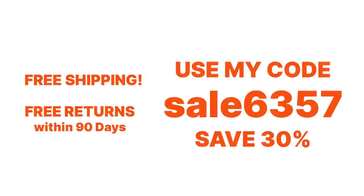With Temu you are going to get free shipping and free returns within 90 days. I'm going to have a discount code for you that's going to appear right here on the screen, and you can save an additional 30% off if you are a brand new Temu user. If you're not a brand new user you already know that the prices are insane — you can save so much money. There's a great assortment of items, so let's get into our first one.